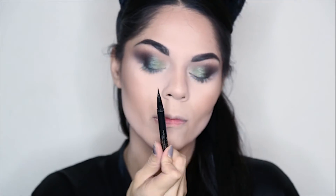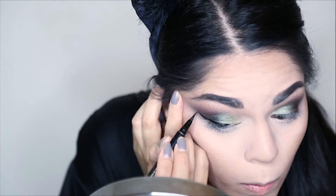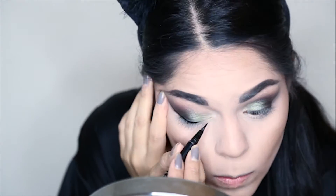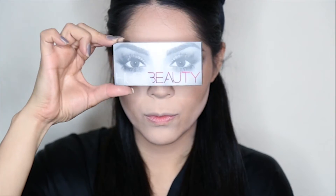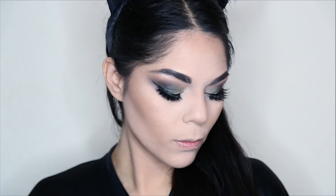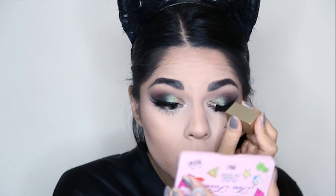With my Stila Waterproof Liquid Liner, I'm going to create a winged line. Then I will use the Huda Beauty Lashes in Scarlet No. 8 to create a more dramatic look. Then I'm going to use this Stila Liquid Eyeshadow in Smoldering Satin and apply it to the inner corner of my eyes.